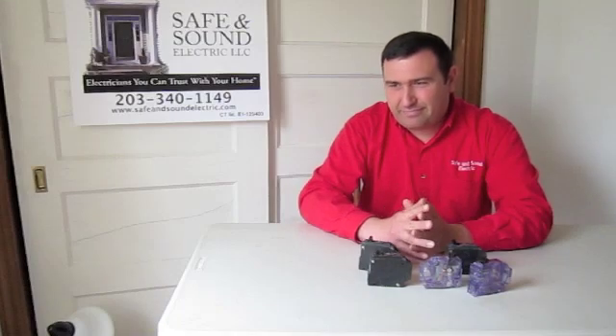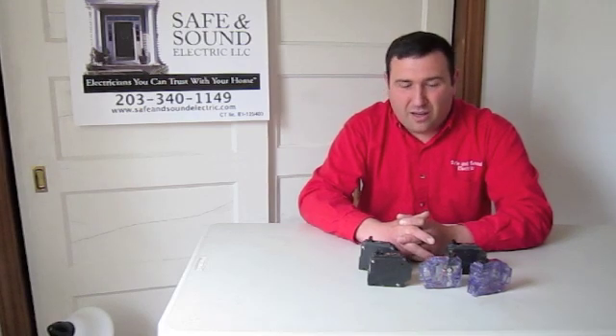It's also possible that the short is in the house wiring itself. Try to eliminate the problems yourself and find out if the issue is just a simple plug-in device. In that case, you should probably discard that device and continue operating as normal. But if you can't find the problem, that's when you need to call a licensed electrician. This is John Anello from Safe and Sound Electric. Thanks.